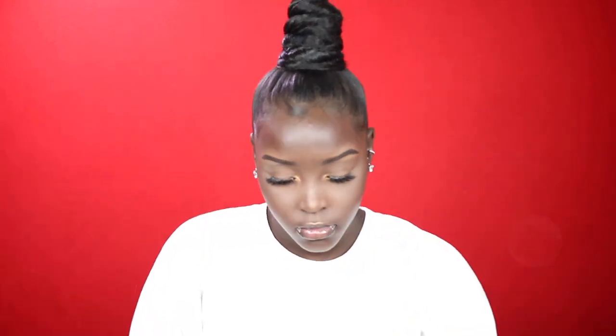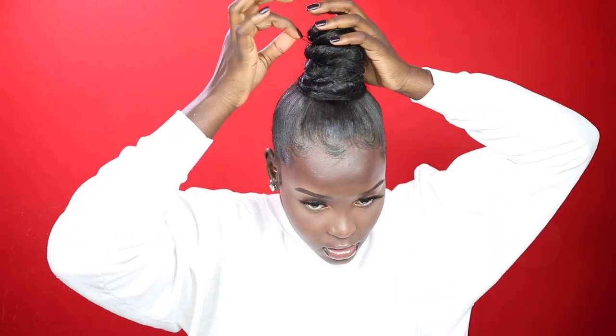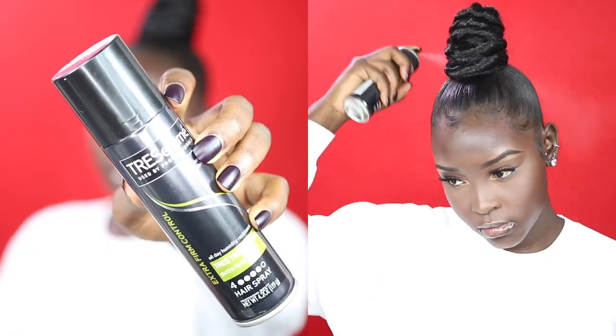Just know that every time you do this style it's going to come out different — top knot buns just have their own mind. Play around with it: how high, how short, how wide — just experiment. Spray a little bit of hairspray on the bun and that's basically it! If you enjoyed this tutorial be sure to give it a thumbs up and subscribe. Let me know which one is your favorite down below, and if you try this look send some pics my way because I want to see!